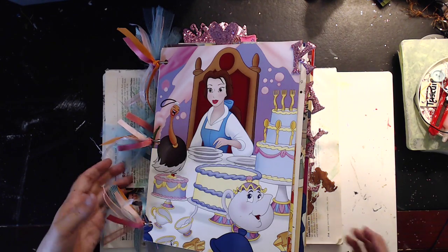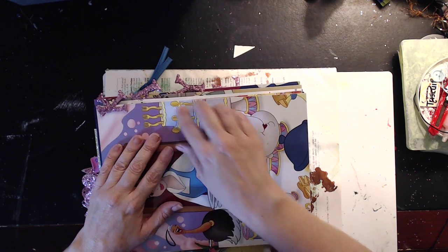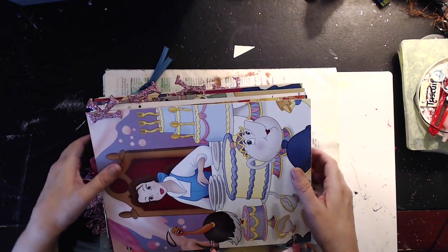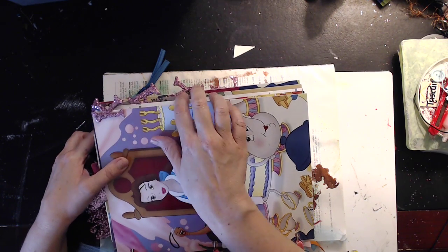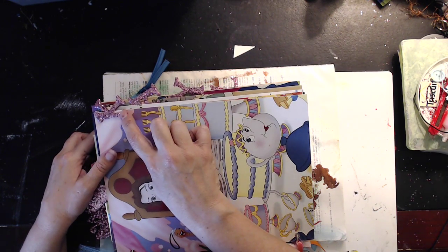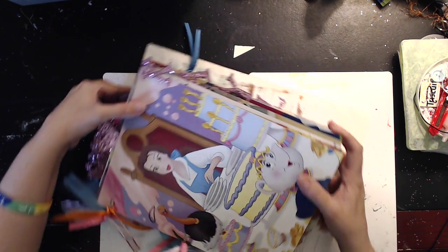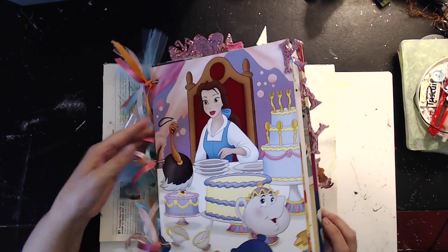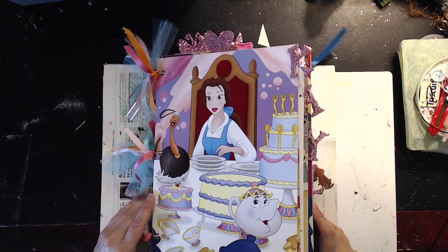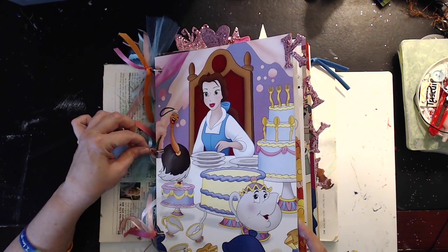I think my favorite part of the journal is the side part — it's actually the front — and you can't see it because it's so chock-a-block full, but it spells her name. Her name is Kayla, and I made these out of food packaging, then I glittered them and put diamond glaze on top to give it a dimensional look. Let me go through this with you really quick — this was my first three-ring binding.